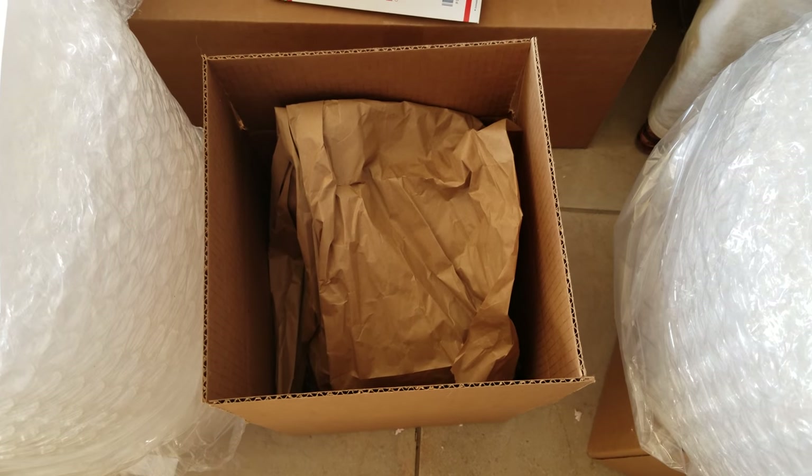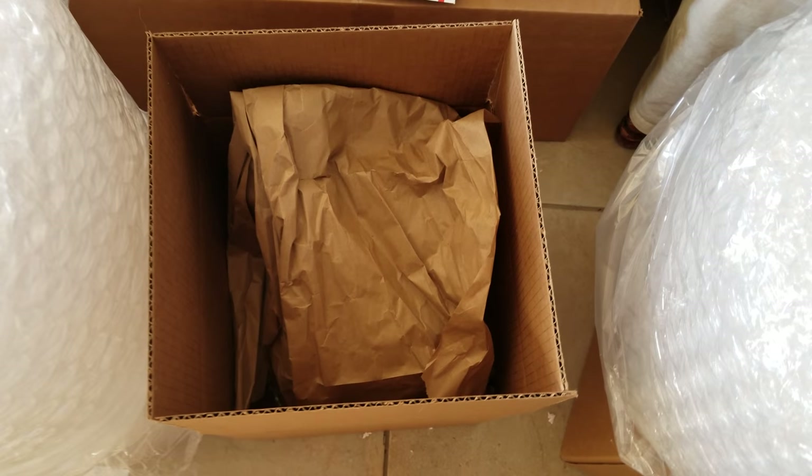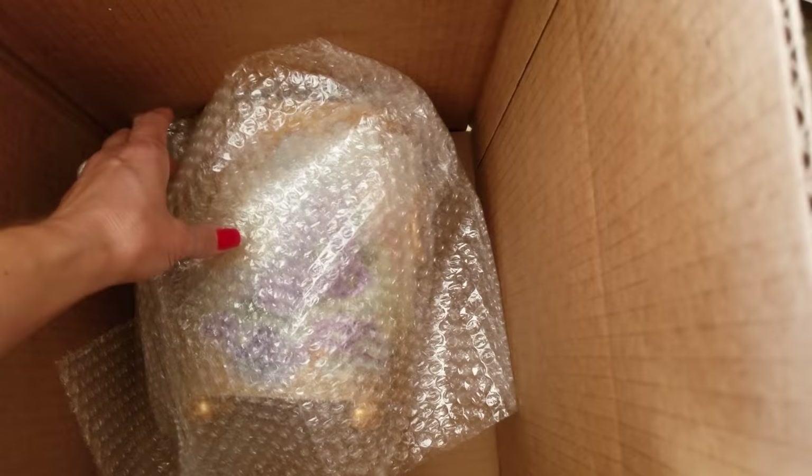We're here with City Farmhouse Antiques. I'm in here on a Friday morning in the storage room and I wanted to show you our find of the week. I absolutely love it and it's very old.